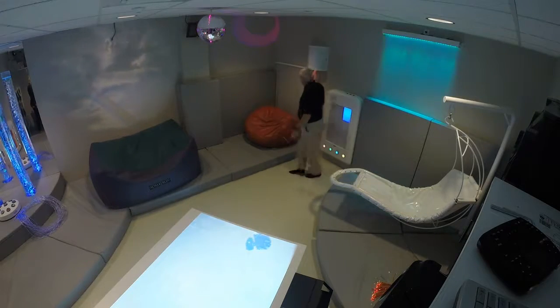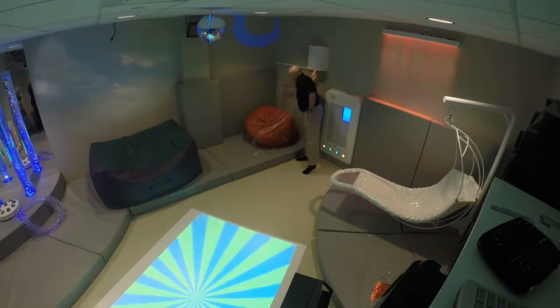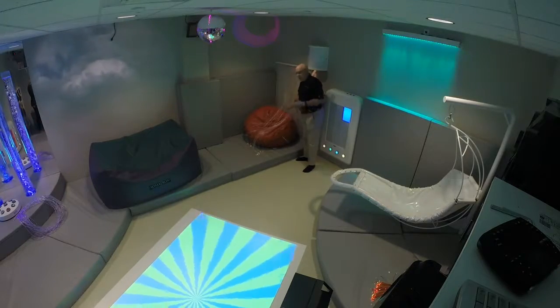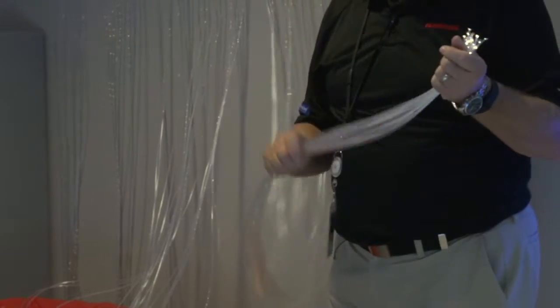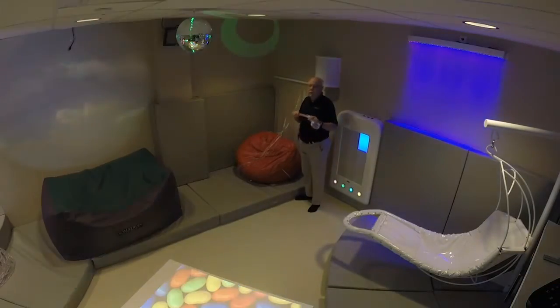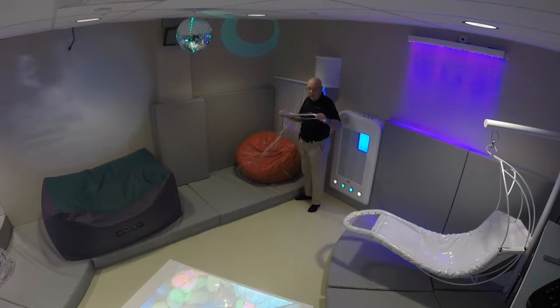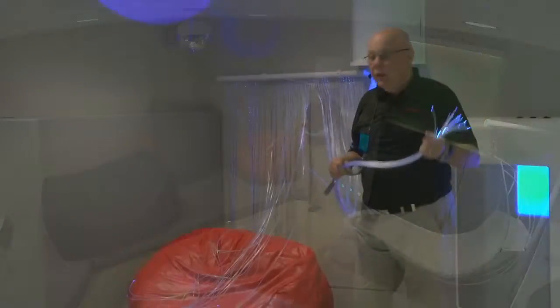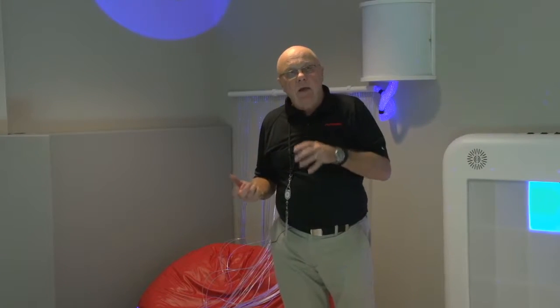The beanbag chair is strategically placed here so we have the fiber optics nearby. When people are sitting here they can sit and play with the fiber optics — put them around them, look at them, stare at them, do whatever they want with them. People get quite fascinated with these. Cleaning is the same sort of situation: use whatever cleaner you're going to use, make sure you get copious amounts of water on it to get the cleaner out. It is plastic — you don't want to destroy it. Every one of these things we're talking about today has a manual to back it up.